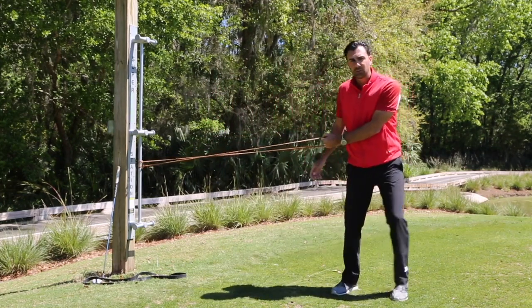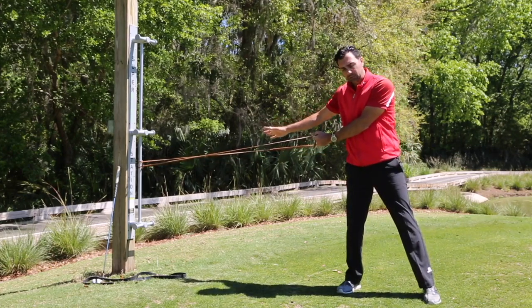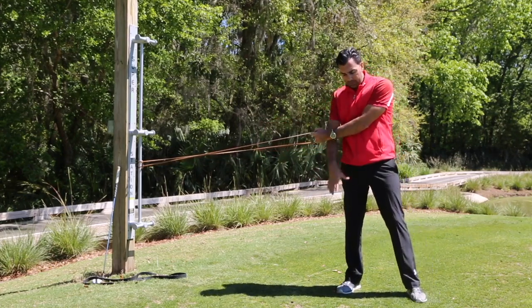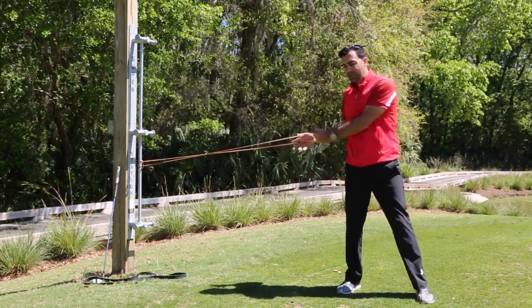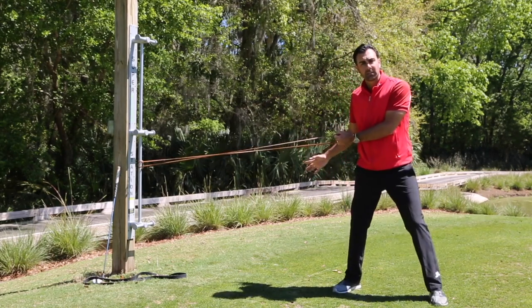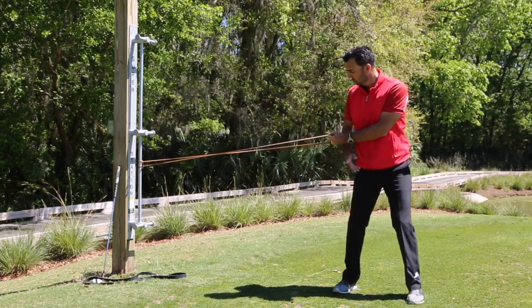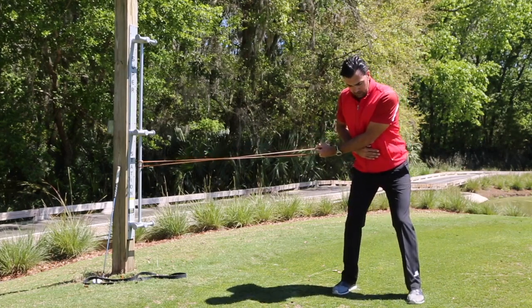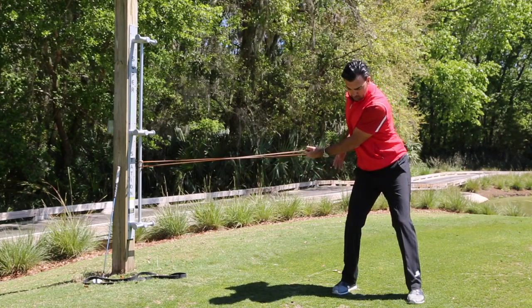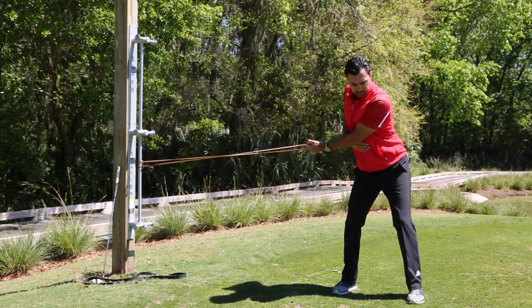Walk out as far as you can until the band wants to pull you back. One key to pay attention to: because the band is trying to pull you, instinctively you'll widen your stance. Make sure you're still taking your normal six iron setup. Keep your abs on and then allow the band to pull you back to that left arm parallel to the ground position.